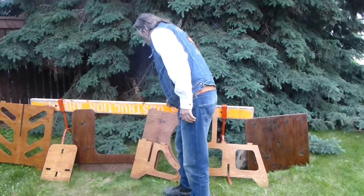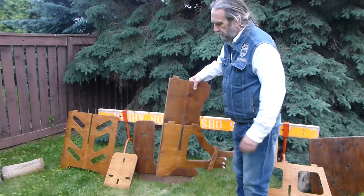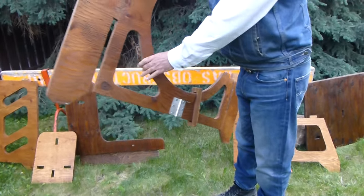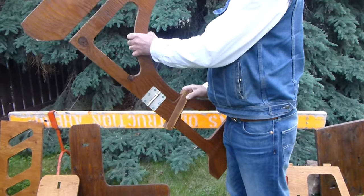I've made this in two parts — or folding — so that you can fit this all in the trunk of your car easily, so it's not so long.